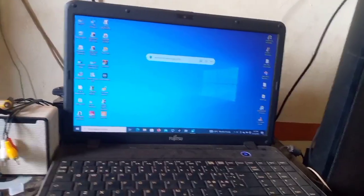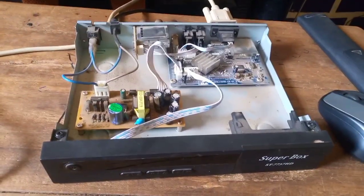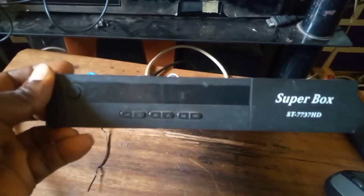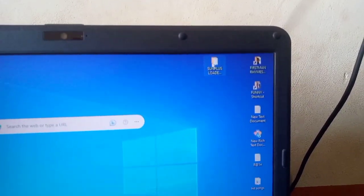What is left is the loader software to complete this operation. Now you start with the loader software tool. This is how to solve a booting problem of the Super Box ST 7737 HD using a laptop or a computer. So you come to your laptop to open the loader tool.